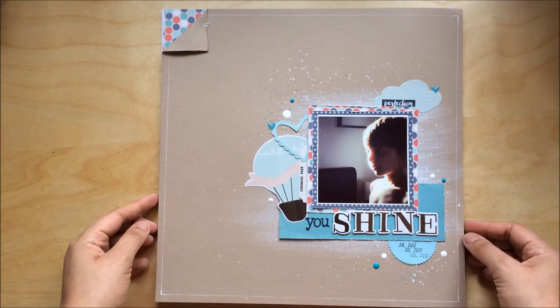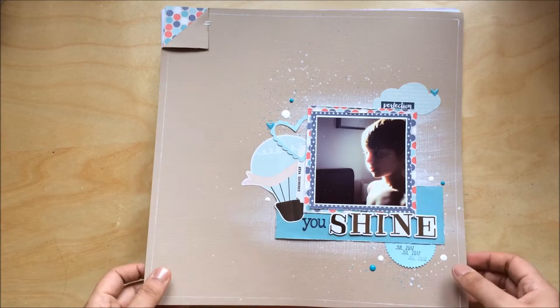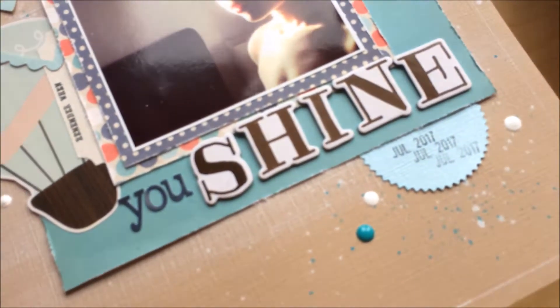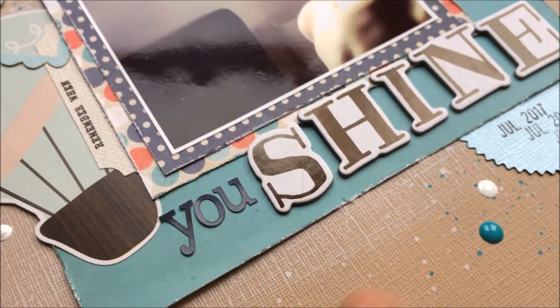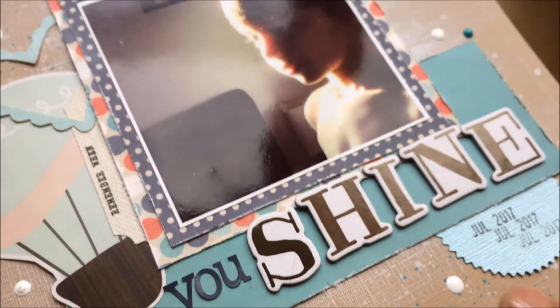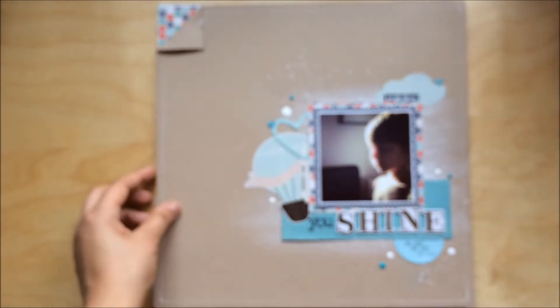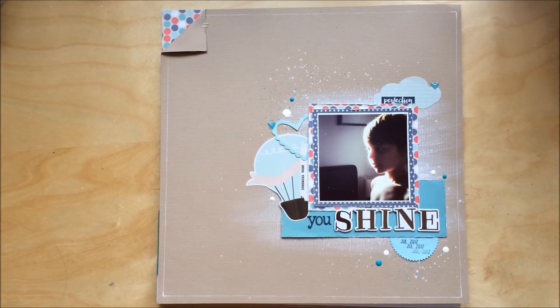Another layout — this was also for For the Love of Pretty Paper, for the K is for Craft ABC challenge. I really loved doing this layout; the cardstock has texture and I painted with white paint — it looks fantastic. I've got a process video for this layout if you want to have a look.